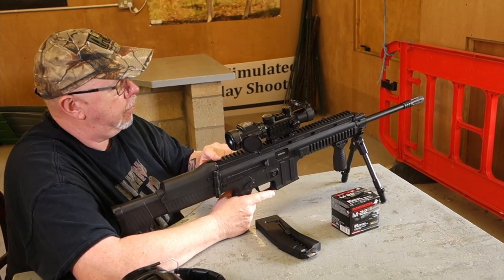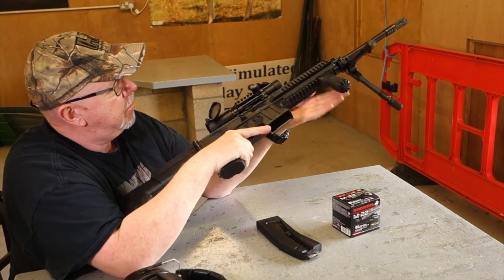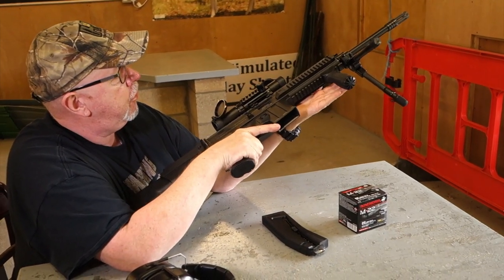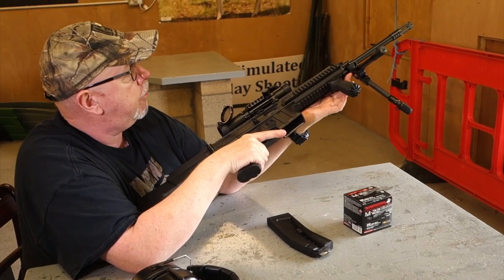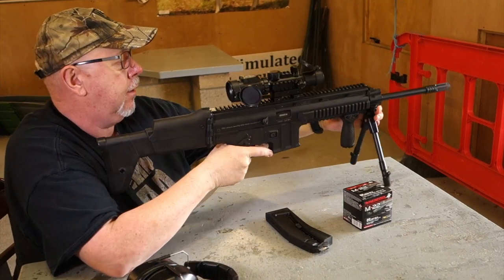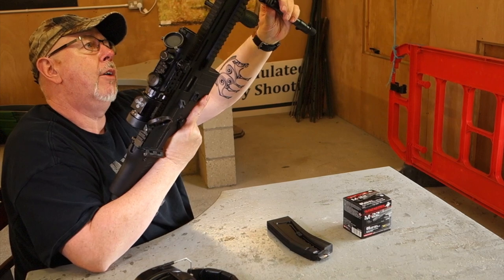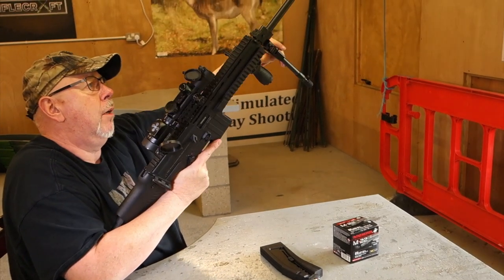There are Picatinny rails — a full-length one here, one on the side and one on the base. Today I've fitted a foregrip, which I quite like on .22 semis. And also a Spartan 300 bipod, which goes in this little short rail at the front. The Spartan just comes straight off like that and goes back on again, so it's not a bad addition to the rifle.